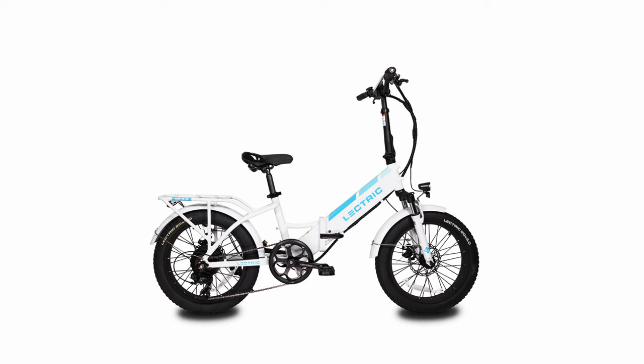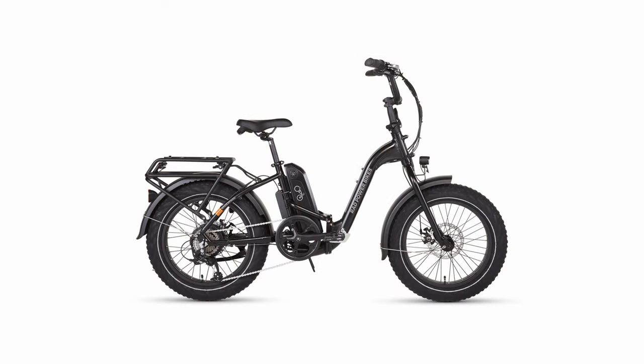Let's talk about the types of e-bikes. For RVers, I seriously recommend you get the folding type — they fold essentially in half. The most popular ones are made by Lectric Bikes — that's L-E-C-T-R-I-C — Bikes, an American company, though the bikes are made in China. Rad Power Bikes and other manufacturers also make folding bikes. The benefit of a folding bike is you can put it in the trunk or bed of your tow vehicle, or in the pass-through of your RV if it fits. You just pull it out, unfold it, and you're ready to go.